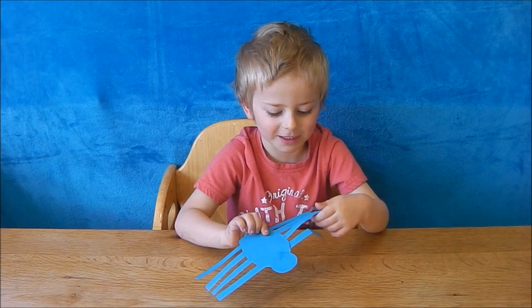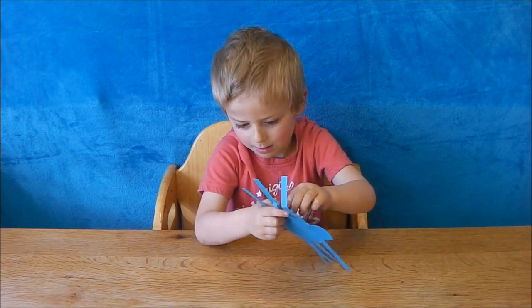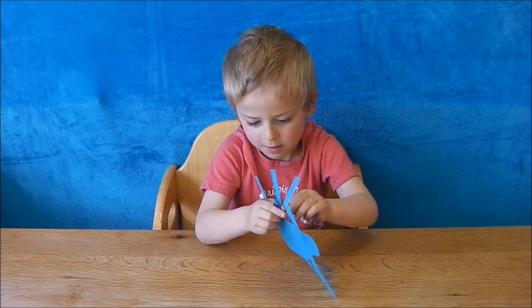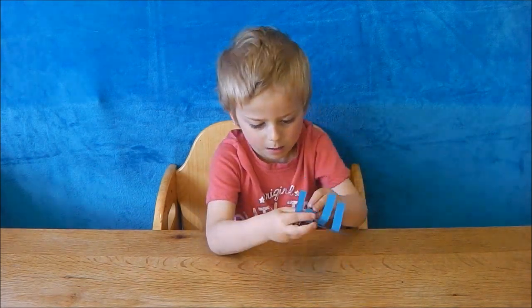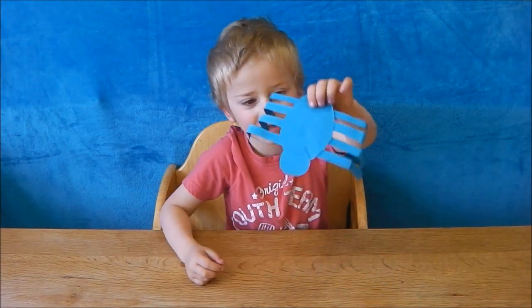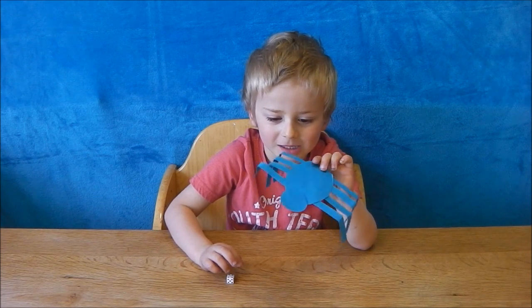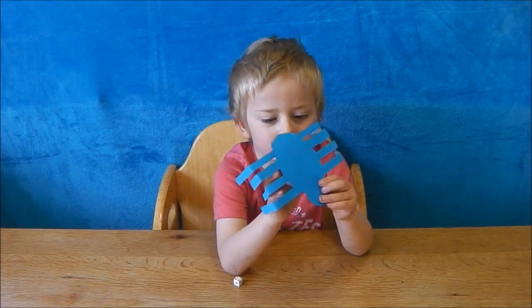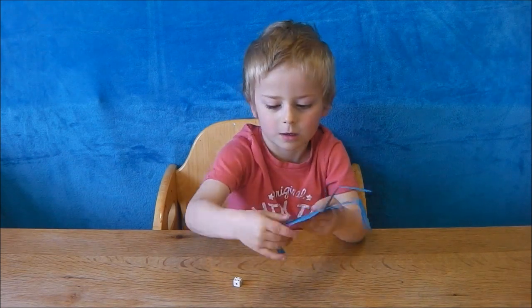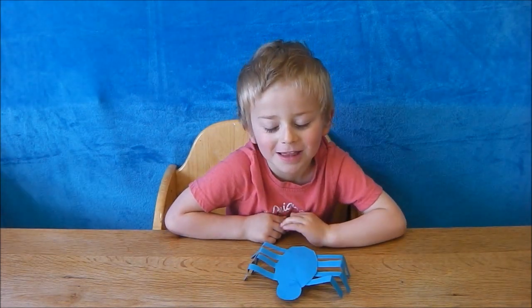Now you have to fold each of the legs in the middle, like that. Now you need to fold each leg upwards by his body. He should now stand up like that.